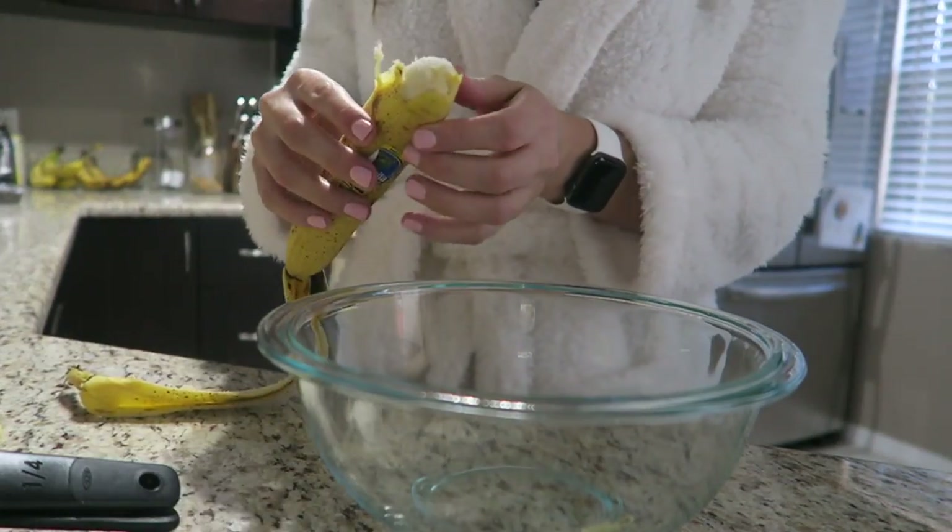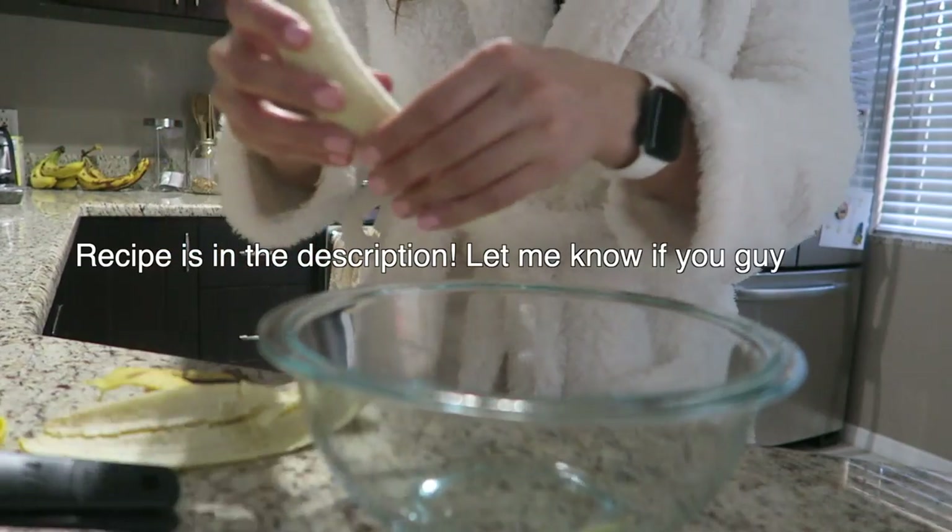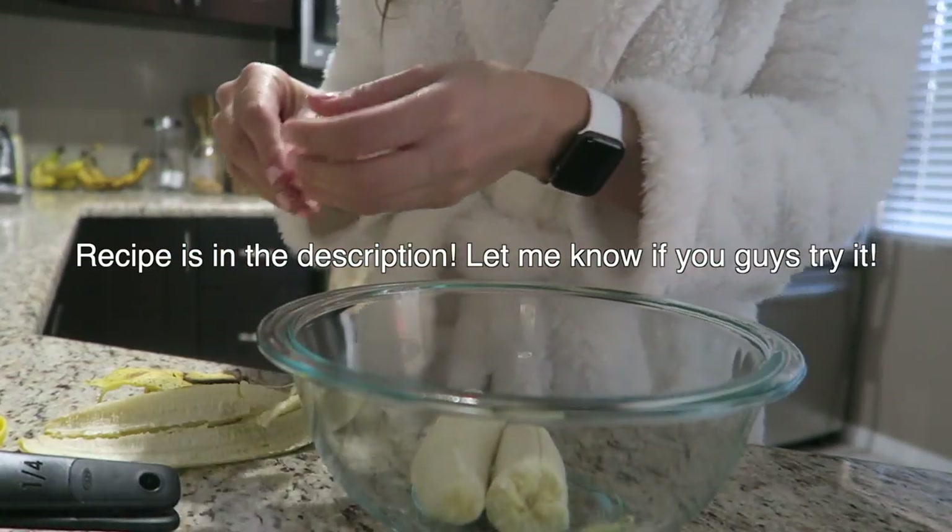So I'm going to make some pancakes for breakfast this morning, but these are going to be like really healthy pancakes, so I want to show you guys how I'm doing this.